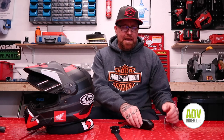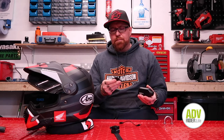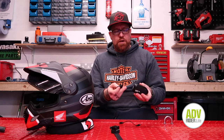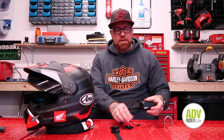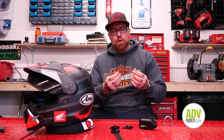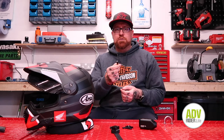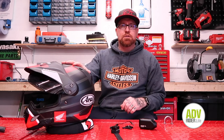In terms of what you actually get with the camera: you get the camera itself, two adhesive mounts — a straight one and a curved one — a mount that screws in and attaches to the helmet, and importantly this waterproof connector cable that goes from the camera to a 3.5mm microphone jack. The microphone is sold separately; I've purchased one and it's already installed in the helmet.